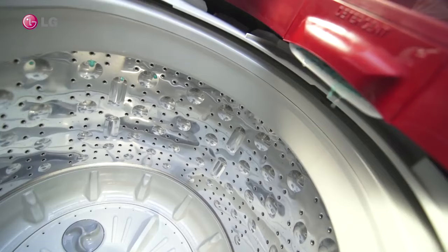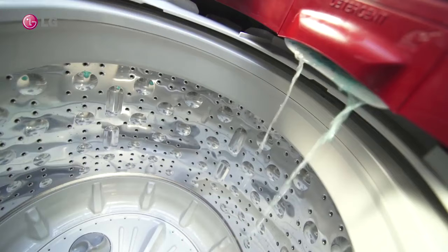Open the door of the washing machine and check the water inlet from the detergent dispenser. Do you see any water inlet, or is the water inlet very slow?